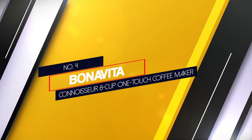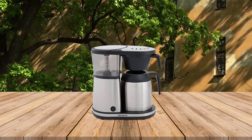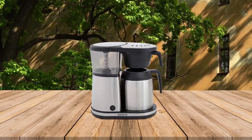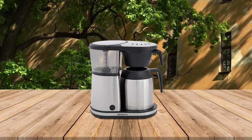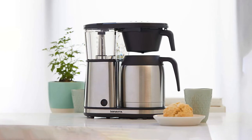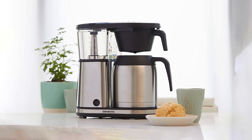Number 4: Bonavita Connoisseur 8 Cup One Touch Coffee Maker. Bonavita's Connoisseur stands out thanks to its stainless steel exterior. Like some other machines, it features only one button and it is all about simplicity. It looks great, and it also brews wonderful coffee. It includes a bloom cycle.